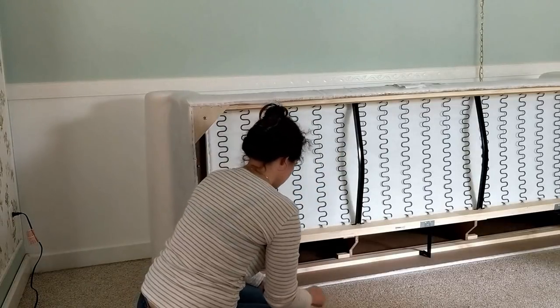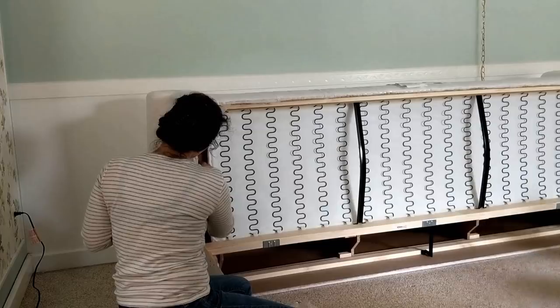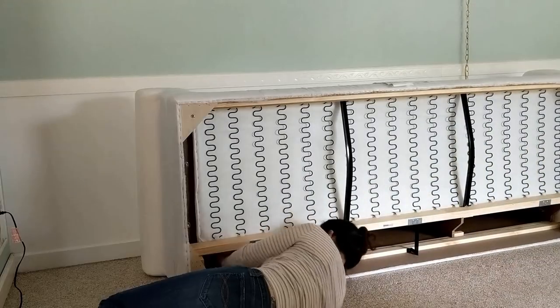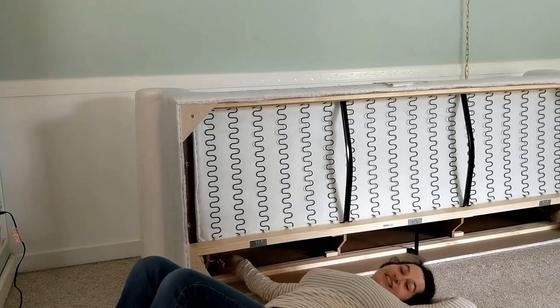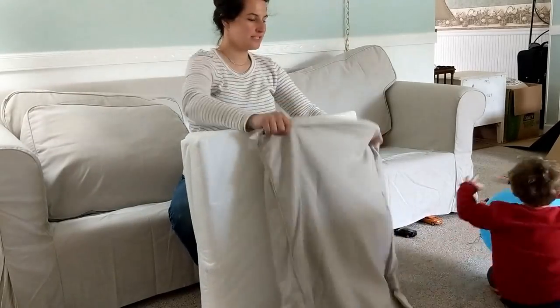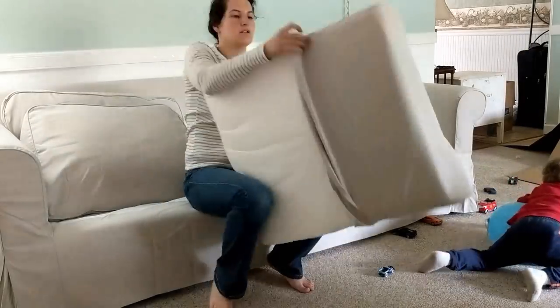There are two screws underneath and then there's one under there as well. You'll see me working on that one. And then you have to put the legs on — the legs just screw on the bottom. That's it. It's very easy.